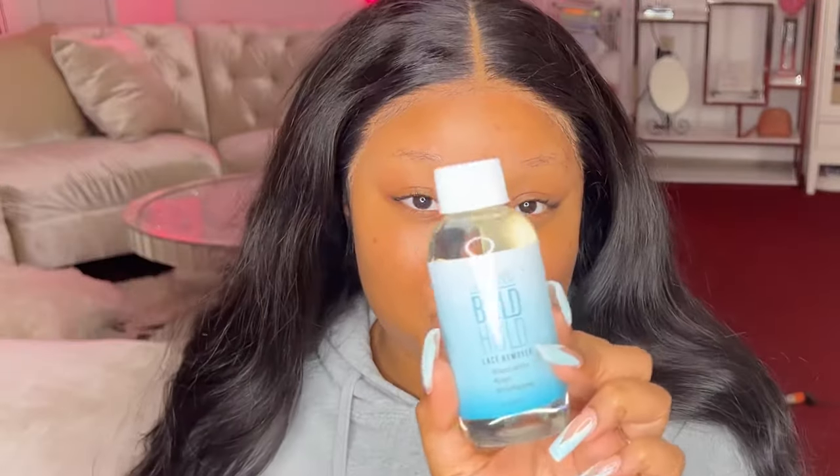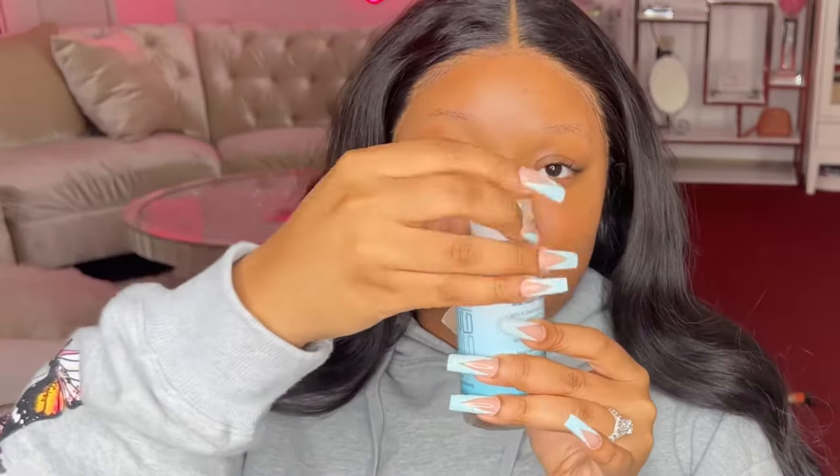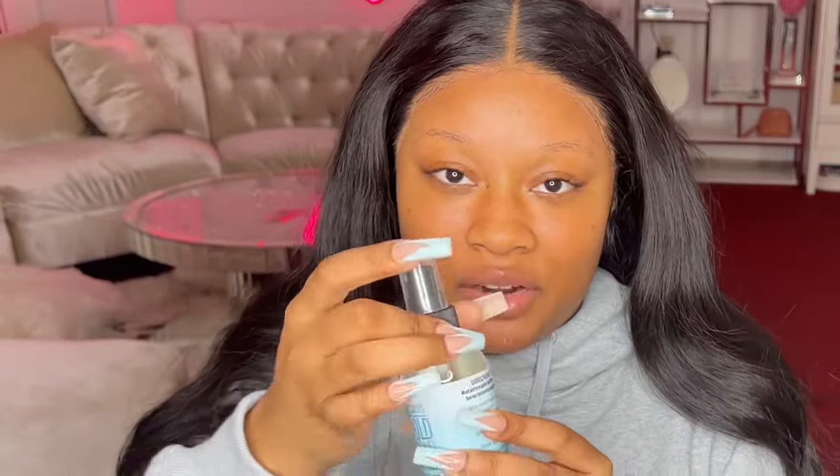To remove your wig I'm using their Bold Hold lace remover. It comes with a cap, but they also included a sprayer which I love. I'm taking an old makeup rag and spraying some remover onto it. This is like the first wig remover that doesn't smell completely toxic to me — I'm so big on smells, and this one is not bad at all.